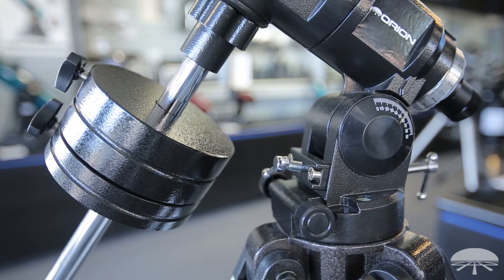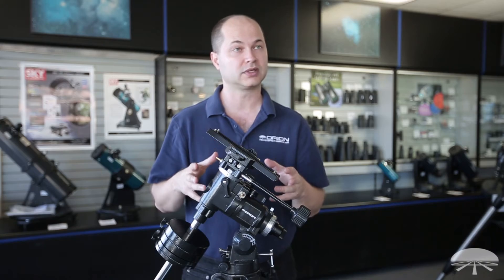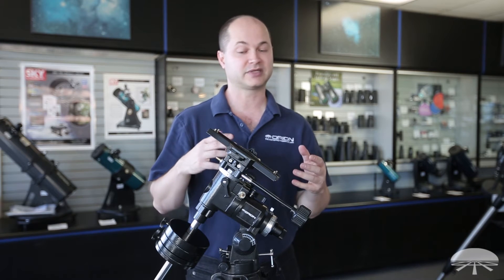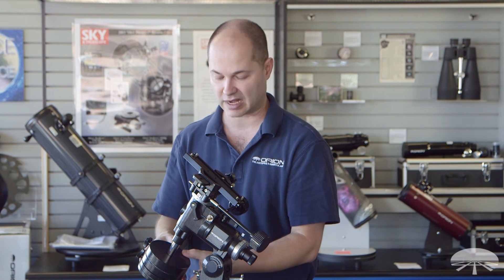It comes with two counterweights — a 7.5 and a 4-pounder. The mount is designed to hold up to 12 pounds of equipment. I get that question a lot: does that mean 12 pounds including the counterweights? No. Up to 12 pounds of scope and however many counterweights you need down here to balance it.